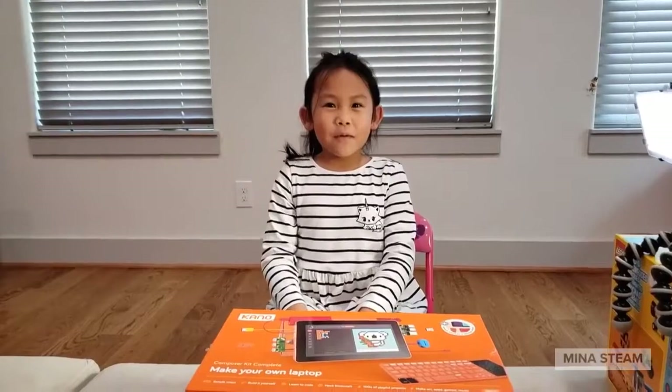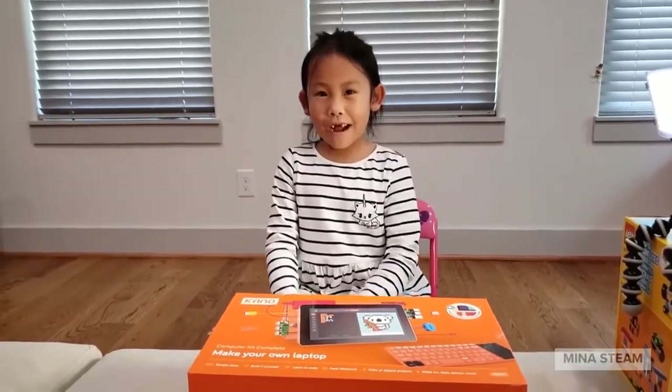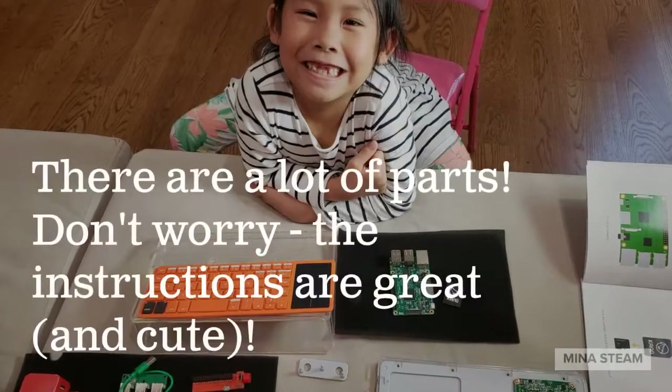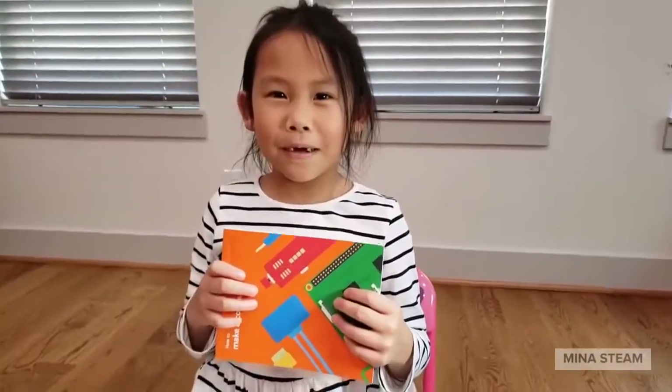It's Nina again. I never built one of these before, but I want to try. Let's get started building.